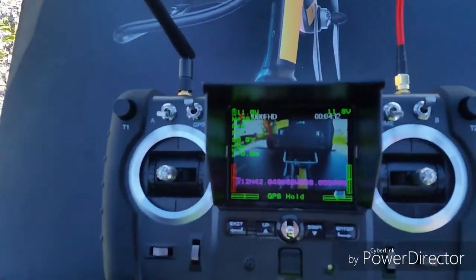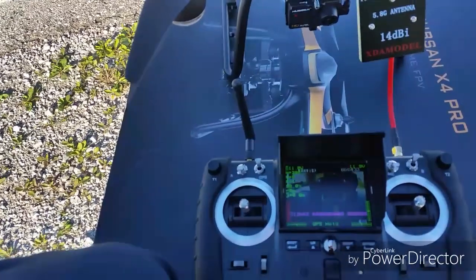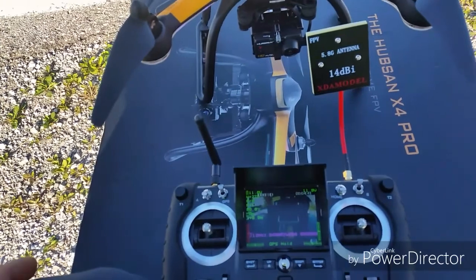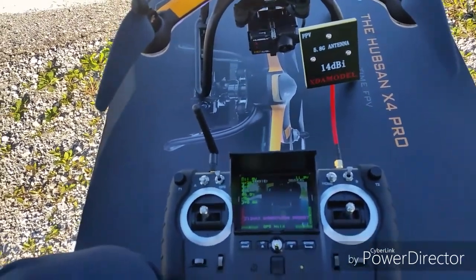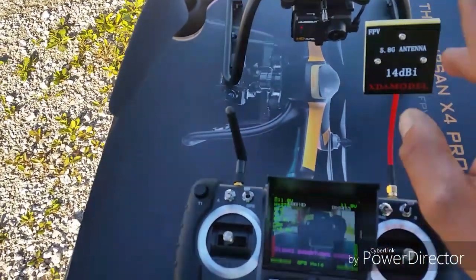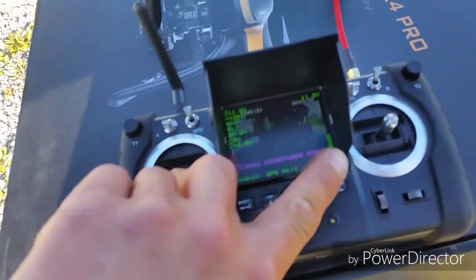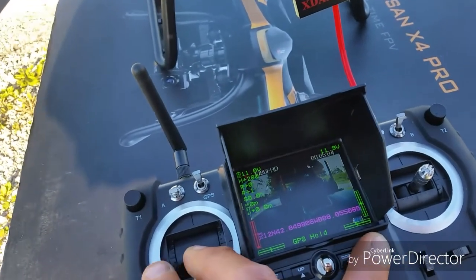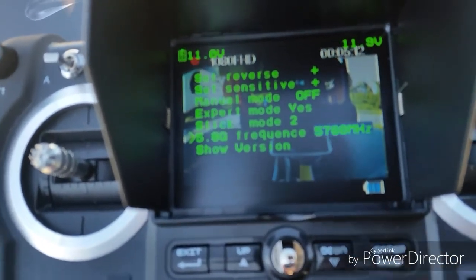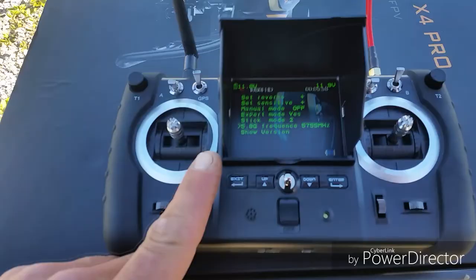So with the XDA model, the FPV-1 and the H109S X4 Pro, I put it at 5745 megahertz, then brought it back. I actually returned home three times. I put it at 5760 and it seemed to be doing a lot better than 5745, and that does matter. Every antenna you use, it's very important to go into your menu — just hold down the throttle stick all the way down and press enter. Now you're in your menu — go to 5.8, press enter, it will show you what you're at and you can move it up or down. You just hold exit.